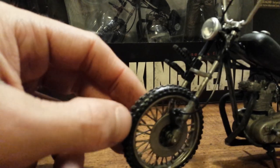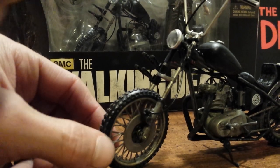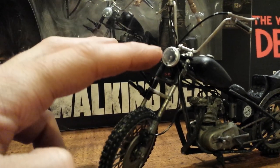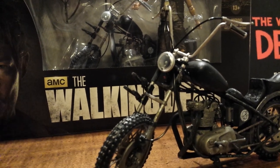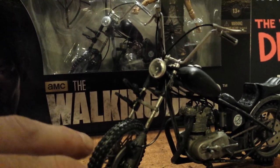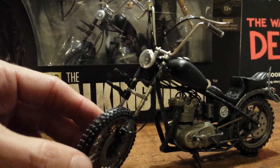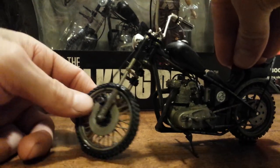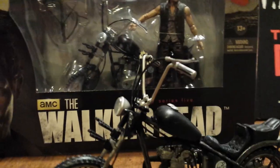There are nice details with the brakes and the brake line leading up to the actual brakes on the handlebars, and of course the holder for the crossbow. The headlight is pretty nice — it has a clear plastic cover to make it look more authentic. The handlebars are actually pliable so you can work with them to get Daryl holding them, though I wouldn't mess with them too much as some parts seem fragile. It also has an articulation point that lets the front wheel turn.